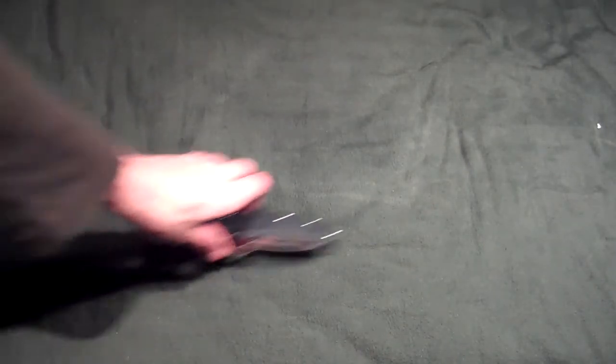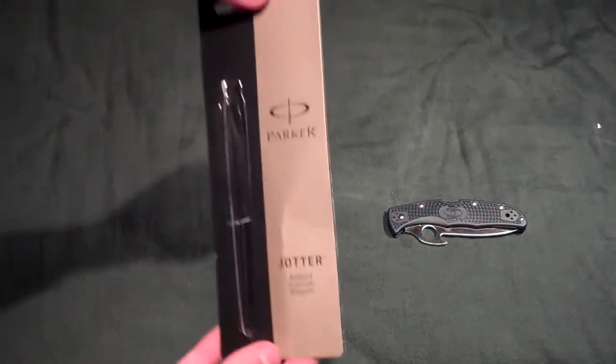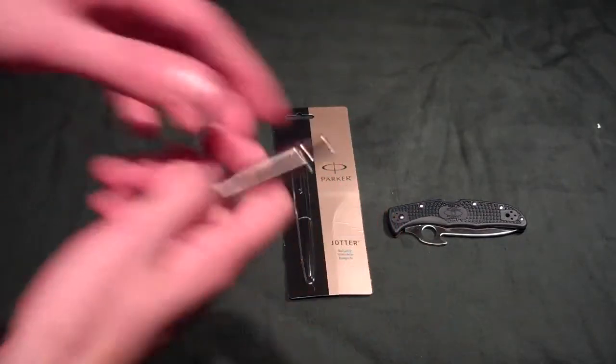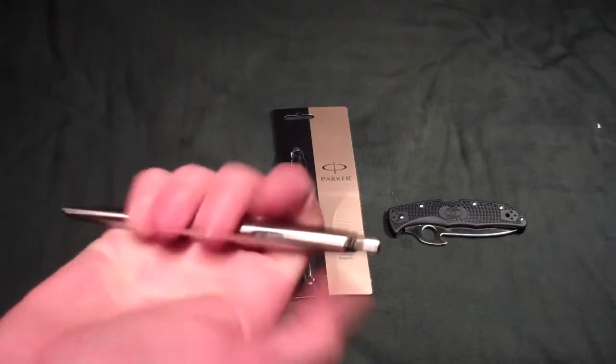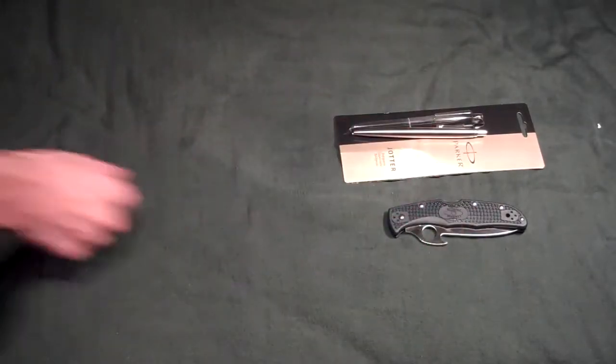I'll show the knives last. I got the Parker Jotter pen as an everyday carry pen. Really thin, but it can use the Fisher Space Pen insert. Very nice. I'll be doing reviews on both of those.